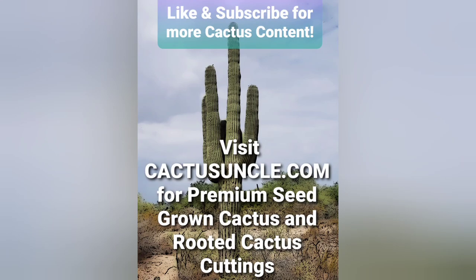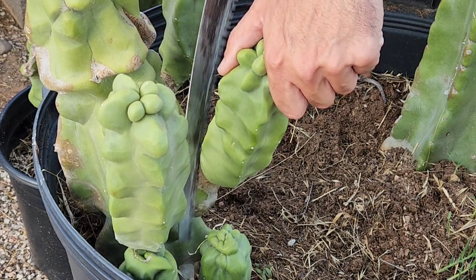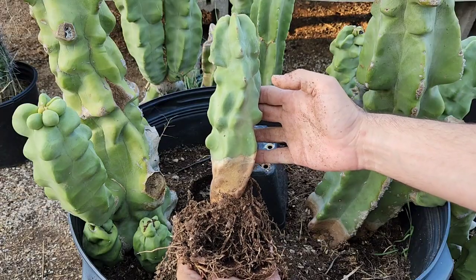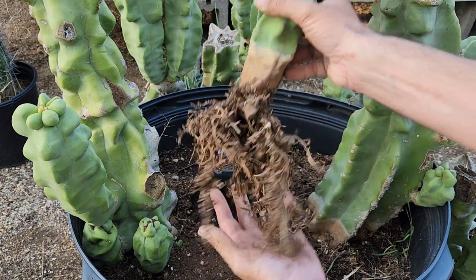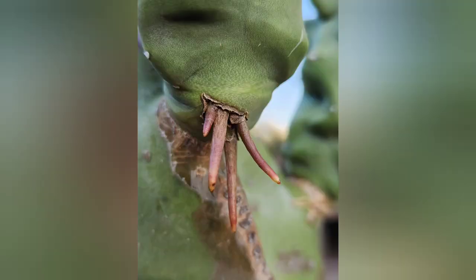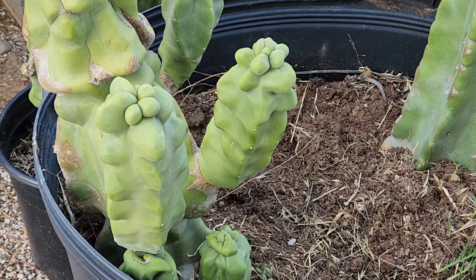Welcome back to my page, it's Cactus Uncle. Today I'm going to teach you guys how to propagate or clone your totem pole cactus. We'll go from a fresh cutting to a nice healthy rooted clone of your bigger totem pole cactus. These you can plant in another pot, share with friends, or put them in the yard. I'm also going to teach you a cool hack and what these crazy things are and how they're going to help you propagate.